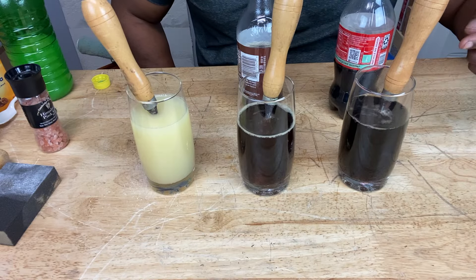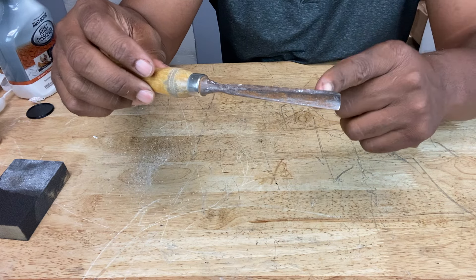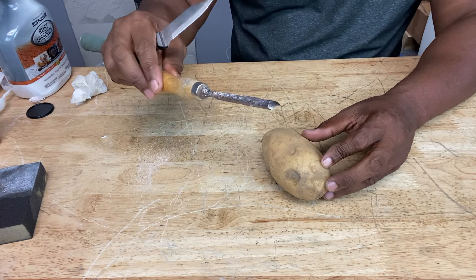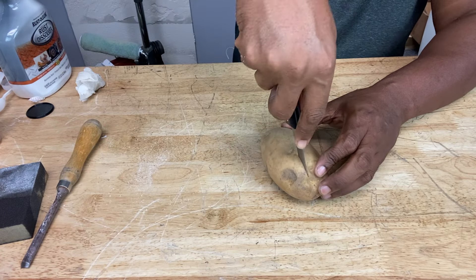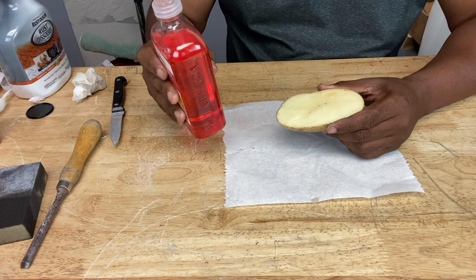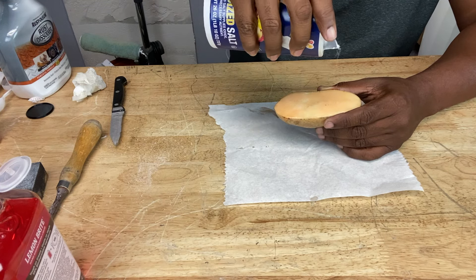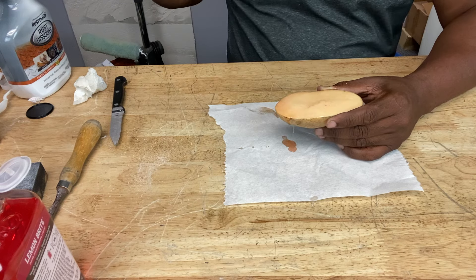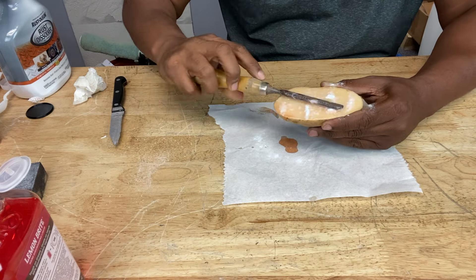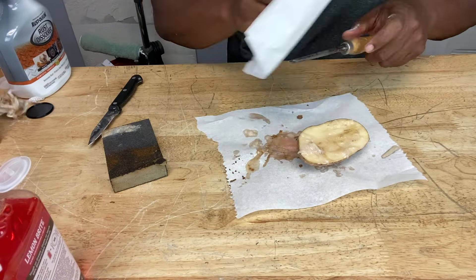We've got one more rusty tool from the batch. There's one other way to get rust off your metal — a potato. First we cut it in half the long way to fit the tool. Then we take some dish soap and cover the cut section with it, sprinkle some salt on it — this is going to be our abrasive — and add a little baking soda on there too. Here's our rusty tool. Let me know what you guys think about this one.